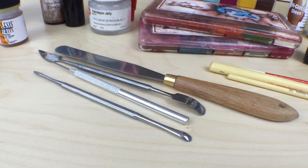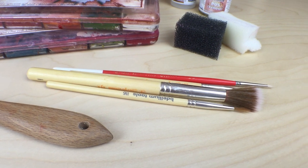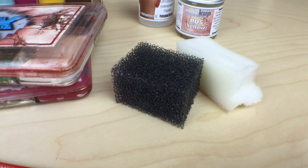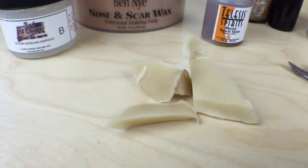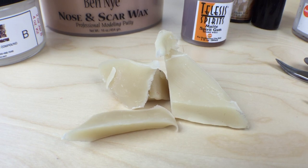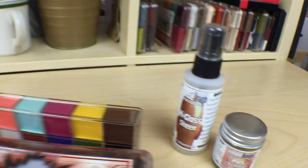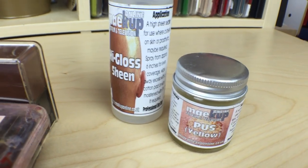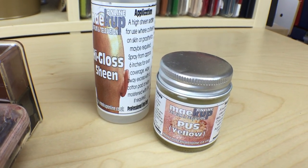You'll need a mixture of sculpting tools - I've got my regular sculpting tools here. You'll also need a mixture of brushes, so I've got some fine pointer tip ones and something slightly broader as well. You'll need a mixture of sponges just to add some texture back into the wound. The most important ingredient here is some modeling wax. If you don't have modeling wax you can use a beeswax candle or a white candle or something similar. And just for added realism I've got a couple of wound fillers - the makeup brand PUS wound filler, and I've also got high gloss sheen which I'm going to use at the very end to make the wound look shiny.